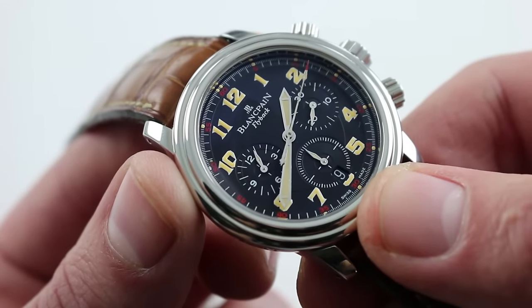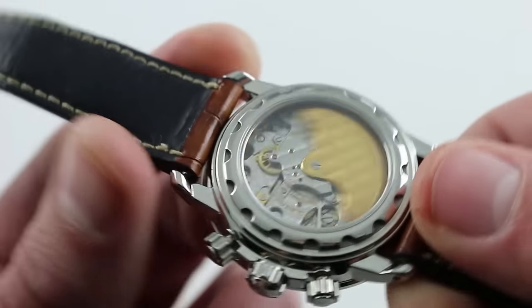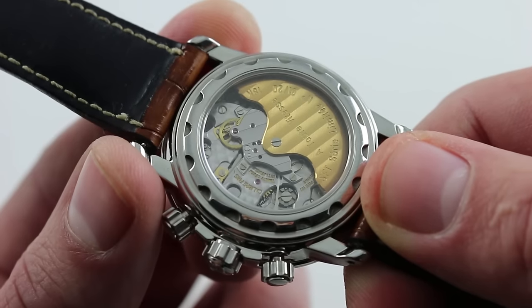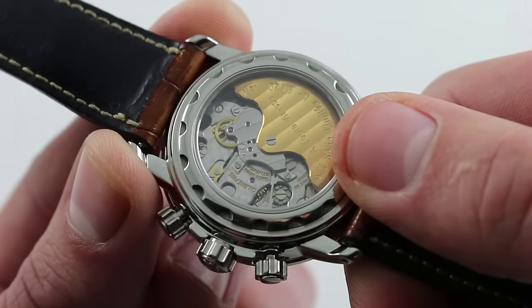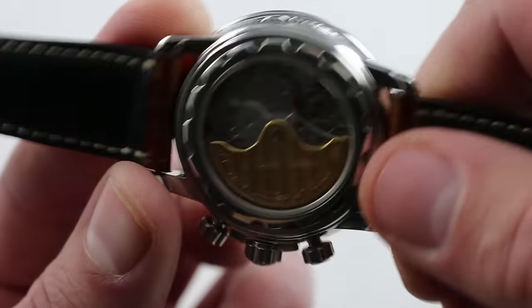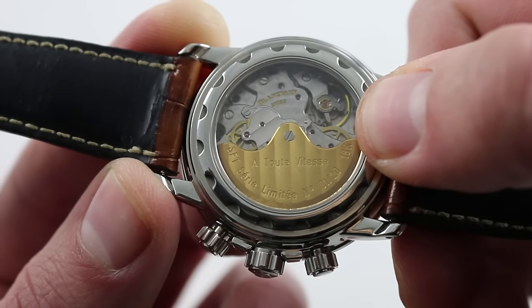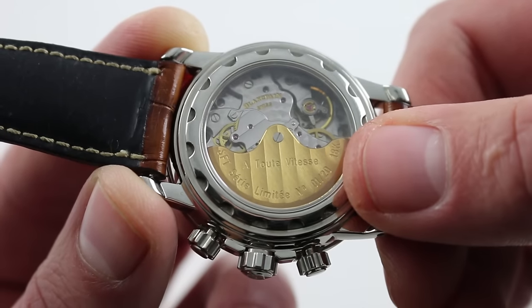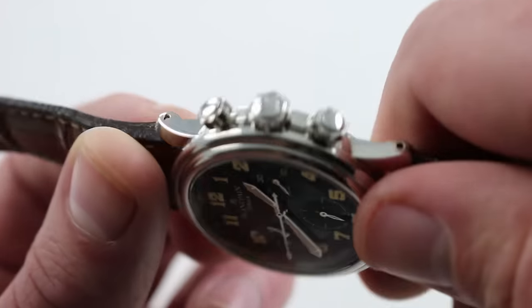You'll note the perfect balance of the date window at 6 o'clock. Incredibly handsome, it's just as handsome on the case back. This is the Blancpain caliber F185, well known as the Frédéric Piguet 1185, albeit with flyback refinement. 37 jewels — you can see the column wheel function selector, and it does feature a vertical clutch. It beats at 21,600 vibrations per hour with a 40-hour power reserve. It is quite nicely finished, with a distinctive special edition 18-karat gold Côte de Genève winding rotor.